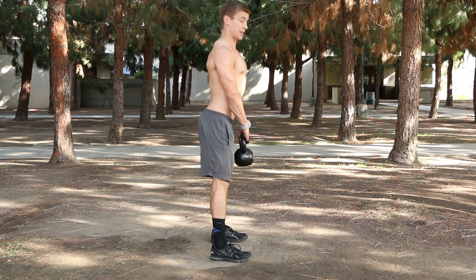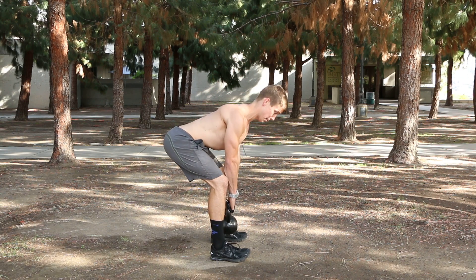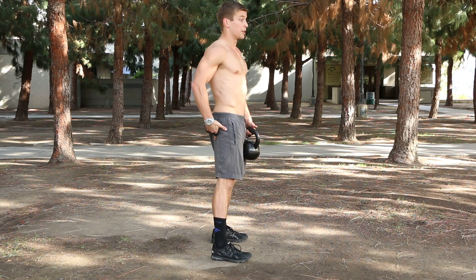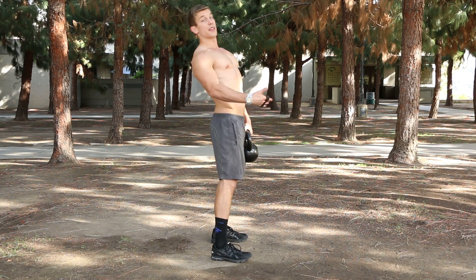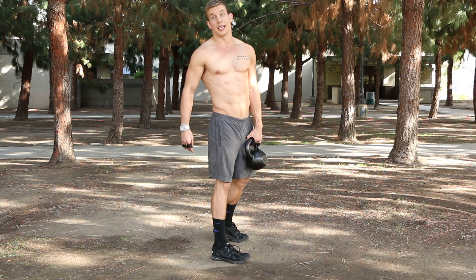One more time in sequence. Flat back, pushing into the hips as far as I can go. Reach back — squeeze butt, stand all the way up, locking out the glutes. Careful not to hyperextend the back at the end of the range of motion. That exercise is a deadlift.